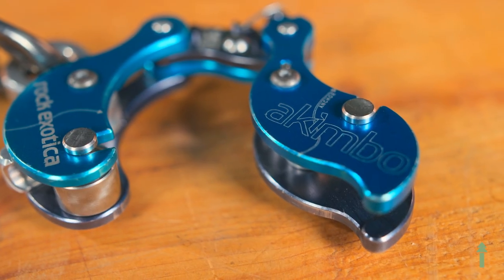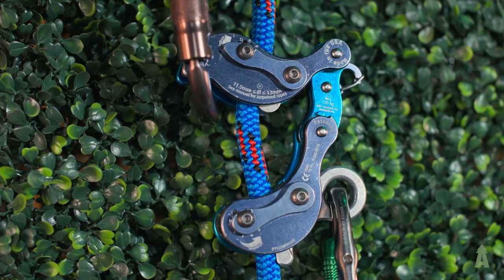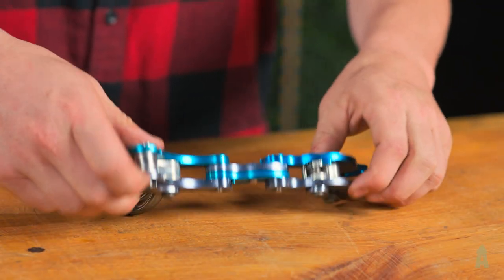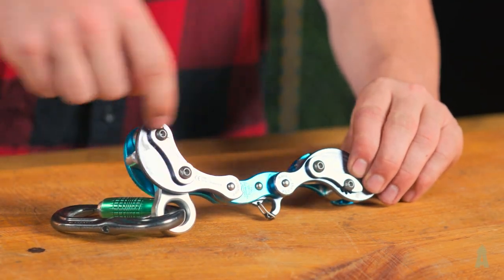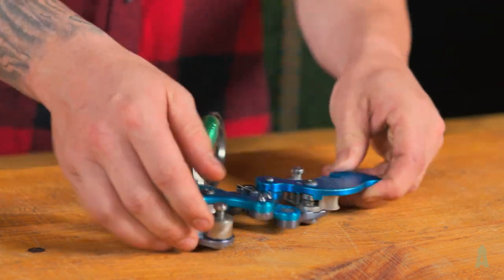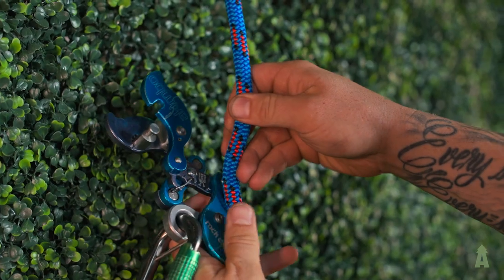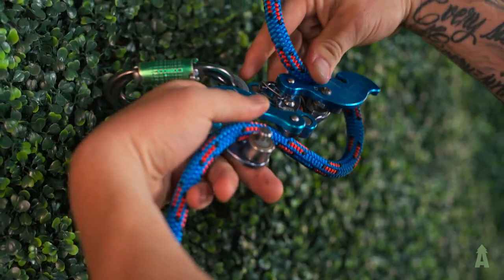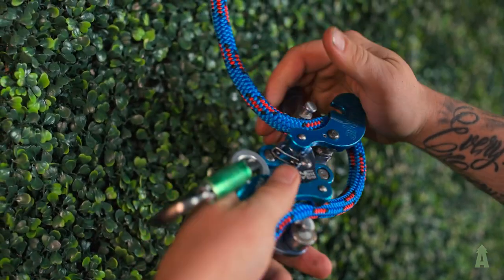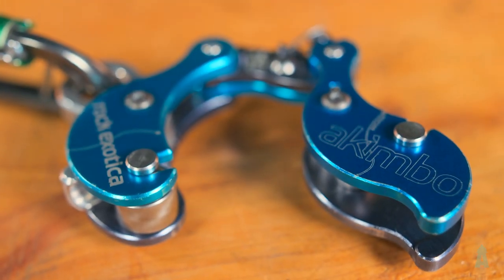We're going to start off with the Rock Exotica Akimbo. My main reason for loving this device is the simple fact that it's midline attachable. I can adjust friction on the fly — there are multiple friction settings on the back. When you pop these back, you can change it from more to less friction. I can open it up, load my rope on, and I'm not having to constantly feed rope to get the device in place. I can single line up, transfer over to a moving rope system, drop down it. It's versatile — it's the all-in-one tool.